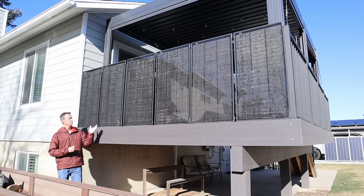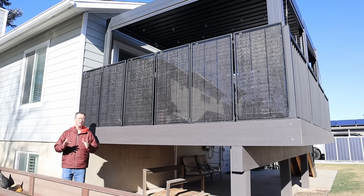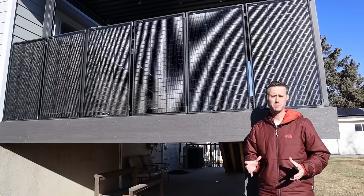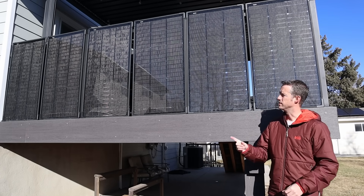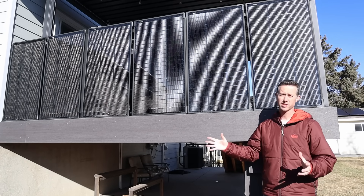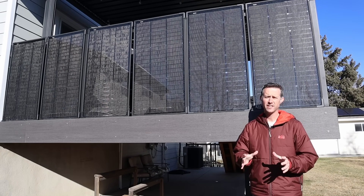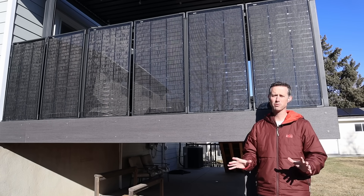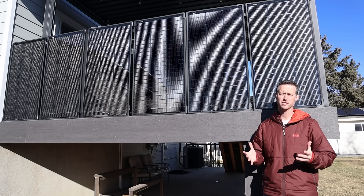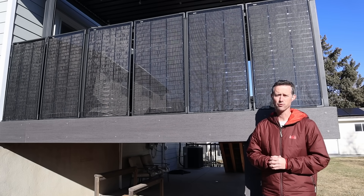Today I want to show you my new plug-and-play balcony solar setup right here on my deck. This setup didn't require any permits or approvals from the power company. It's as simple as installing the solar panels, plugging them into a microinverter, and then connecting them to an existing outlet. It's plug and play, it's super simple, and it's legal here in Utah because of a new law that passed — HB340.